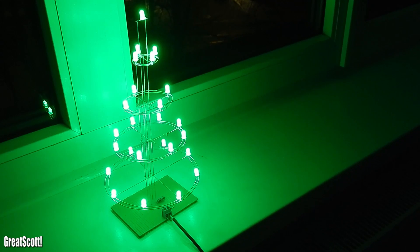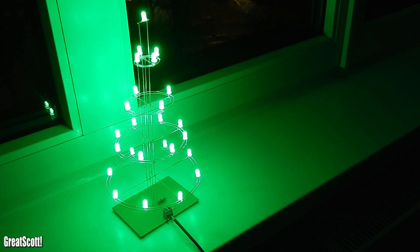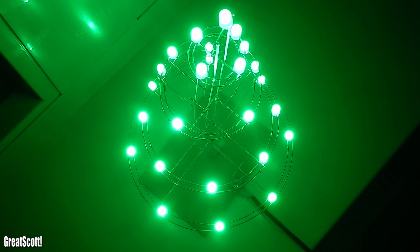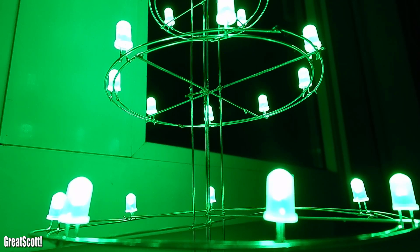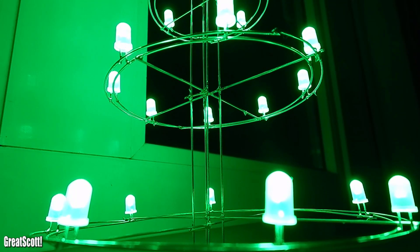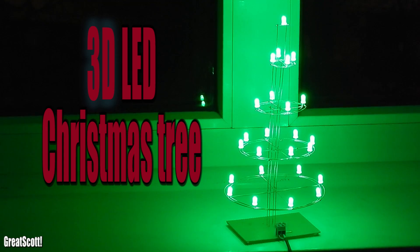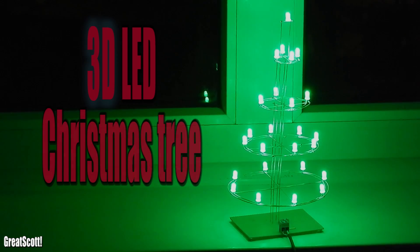It is almost Christmas and I don't have a Christmas tree yet, but an ordinary one is kind of boring for an electronic enthusiast. So I sat down and created my own miniature LED Christmas tree, which turned out to be a nice decoration. I'm going to show you the easy steps to build your own.